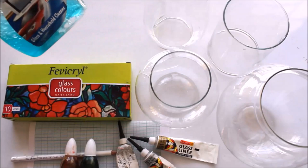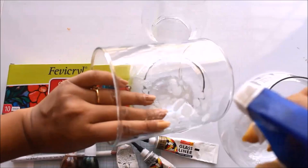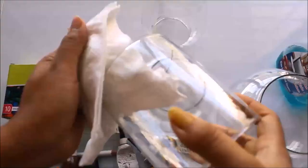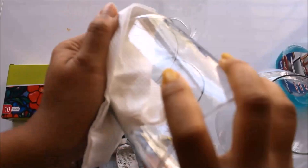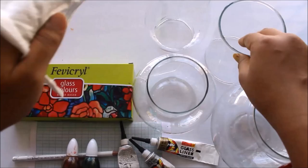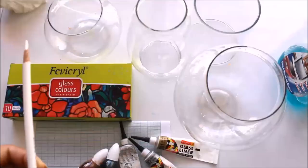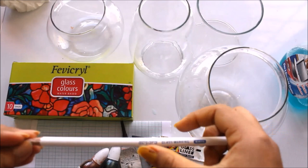For lining we are going to use 261 metallic gold Camel glass liner. Before starting any designing, we'll clean our glass things using Clean Mate. We simply spray the Clean Mate on our glass, spread it out, and then wipe it with a napkin in a very good way so that there are no stains or dirt before we start designing. I'm going to do the same thing with all the chimneys and fish pots so that they are very clean and ready for use.